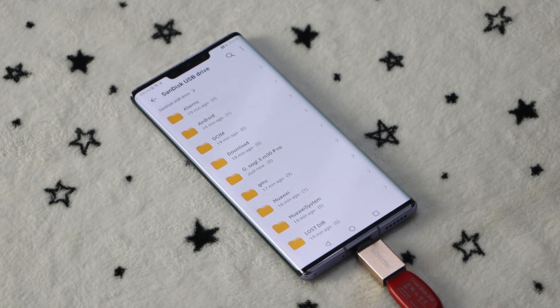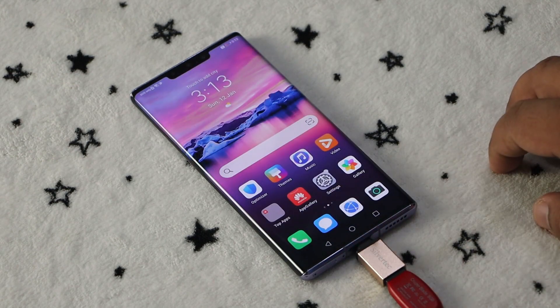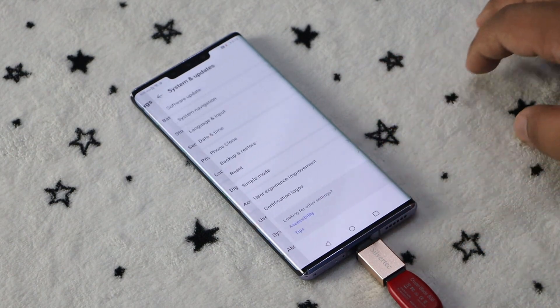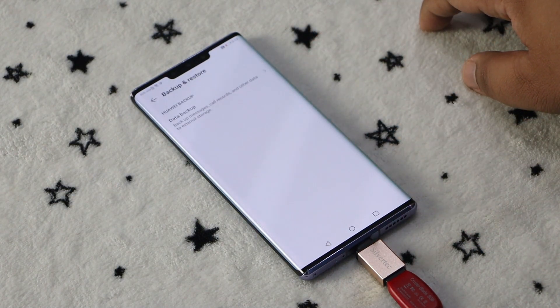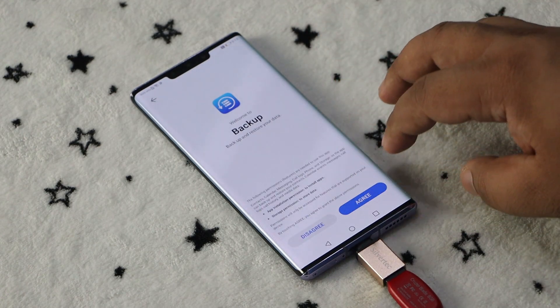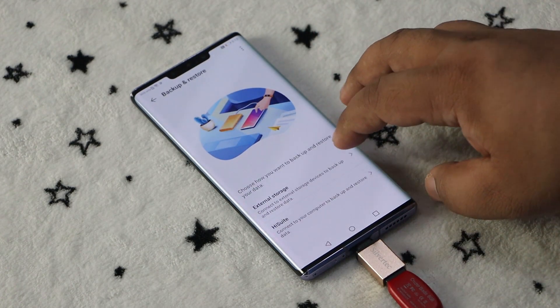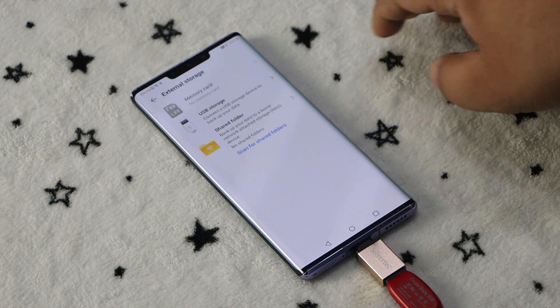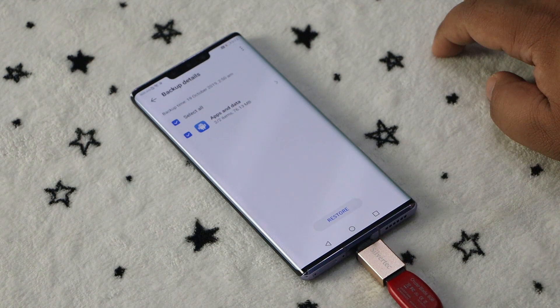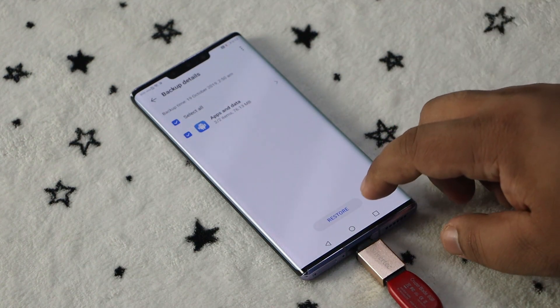Lastly, you'll need to install all the required files. Go to Settings, then System and Updates, Backup and Restore, Data Backup, External Storage, USB Storage, and select the October 19 backup file. Tap Apps and Data, and then tap OK.